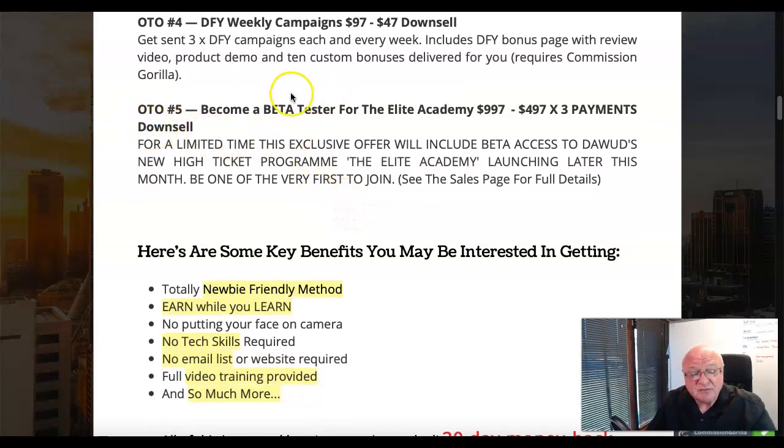OTO number four is done-for-you weekly campaigns at $97 — you get sent three done-for-you campaigns every week, including done-for-you bonus pages with review video, product demo, and 10 custom bonuses. There is a caveat: to take advantage of OTO four you will need to subscribe to Commission Gorilla, the software that produces bonus pages. OTO number five is beta tester access to the Elite Academy at $997, or three payments of $497 — beta access to Dawood's new high-ticket program.